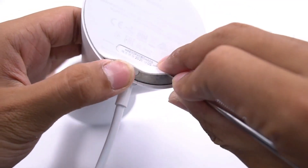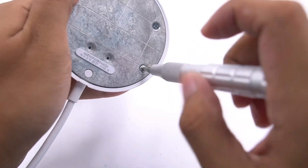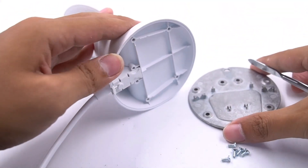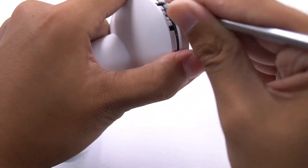Now we're going to tear it down. Starting from the bottom rubber pad, we tear it off. There is an iron plate inside with six screws for fixing. After taking it apart, nothing was found inside — it seems that all the components are placed in the charging module.